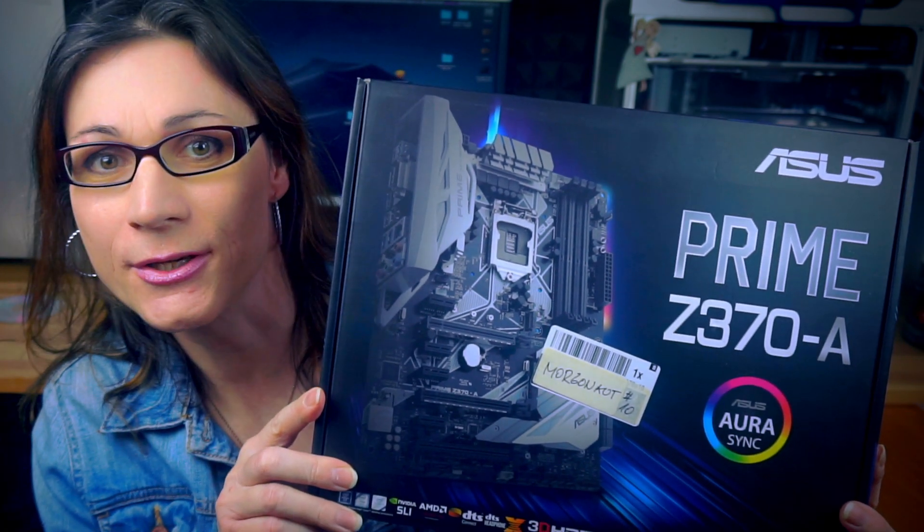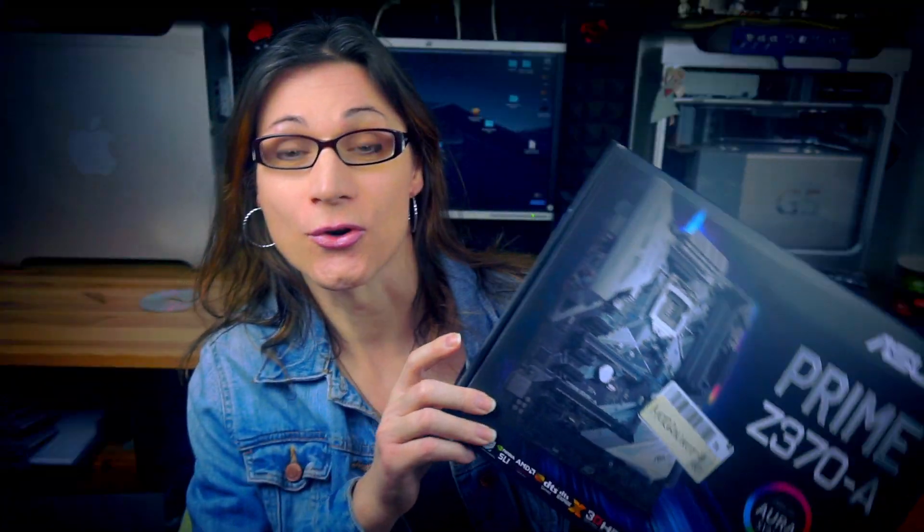In this video I will show you how to correctly set up BIOS for your Hackintosh built on top of an Asus motherboard, and next time I will show you the same but for Gigabyte boards. So let's get straight into it. In this Hackintosh running behind me I have the Asus Prime Z370-A motherboard, so let's have a look into its BIOS.